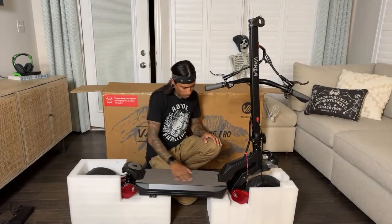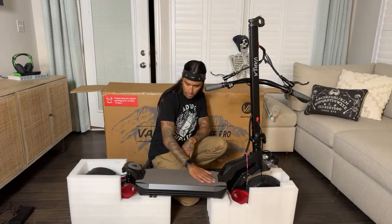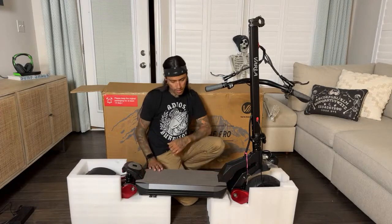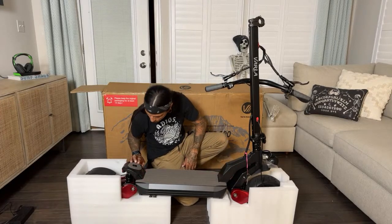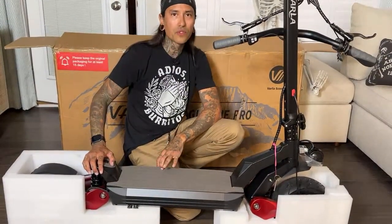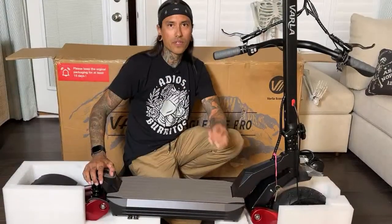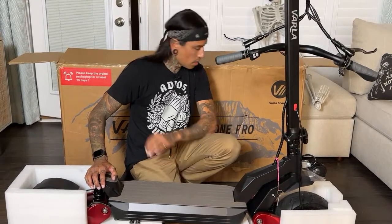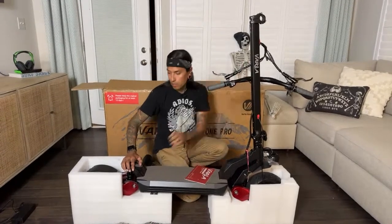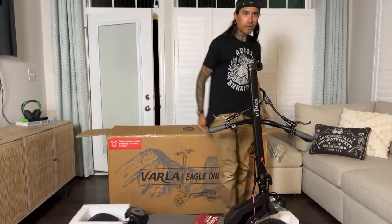This feels like better quality than the last scooter. The stem feels more solid — I remember the last Varla having a skinnier stem that was a little shaky. This one seems more upgraded. Also, the footpad isn't grip tape — it's a rubber pad. Before they gave you three or four types of grip tape to swap out, but now it's this rubber pad, which hopefully will be more comfortable.